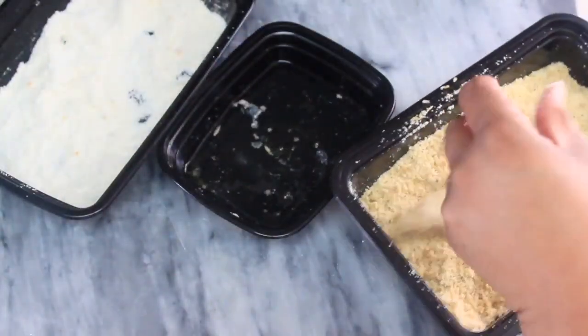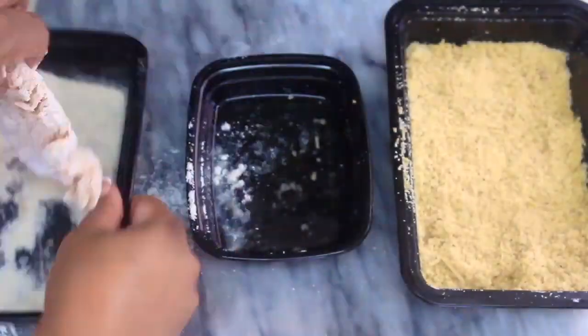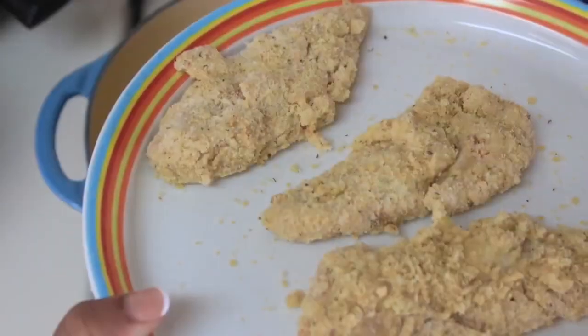I generally do a three-step dredge: dip the chicken tenderloins in the coconut flour, then dip it in the egg white wash, and then into the final dredge for the coating.